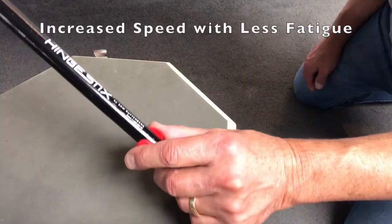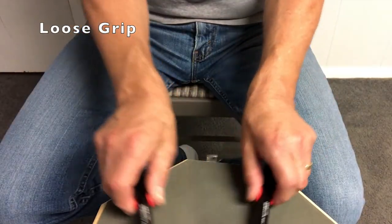Hingesticks simulate a loose grip so drummers can remember what they can feel when using their regular drumsticks.